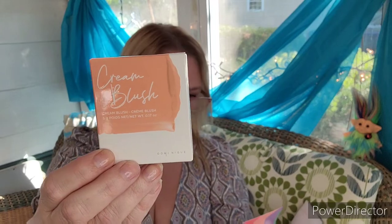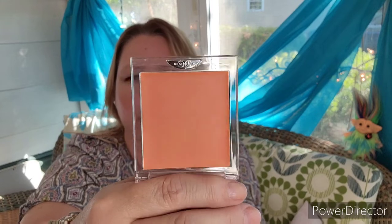Next, Dominique Cosmetics has a cream blush in the shade Warm Peach, valued at $22. It contains hyaluronic acid, which I think is nice. Here is the packaging — it is a cream blush, which I do like, and I do like a peach. When I do try them later I'll definitely use this.